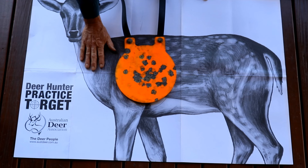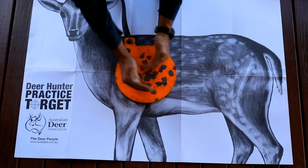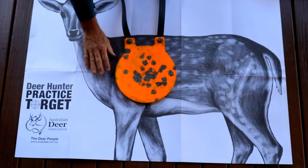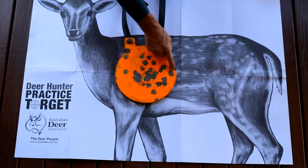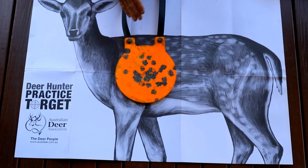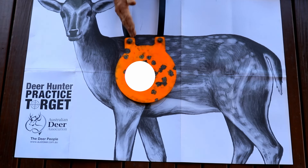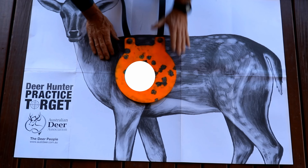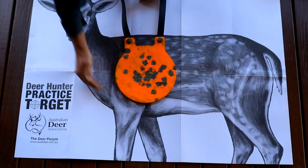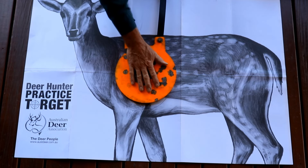Obviously the smaller the deer, the more requirement for much tighter and clustered accuracy from the firearm. An animal this size — these bullets here might have clipped the liver, but they're not good killing shots. So the smaller the deer, the more precise we have to be. On a big Sambar, it would be twice as big in the chest area here.